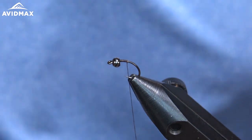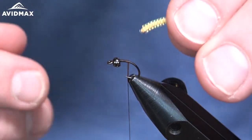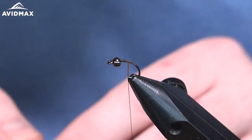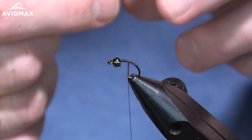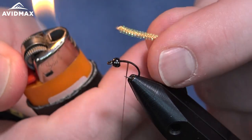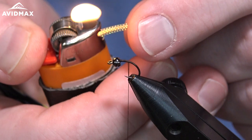Once we have that tied in, we can bring in our body material. So we have our pearl core braid in tan — we're going to tie that in first. I've cut just a small section of it here, and before we tie it in, we're going to actually burn one of the ends and make it extra buggy. I'm going to hold it out and just use my lighter to come in real nice and slow and just start to melt that out slightly.